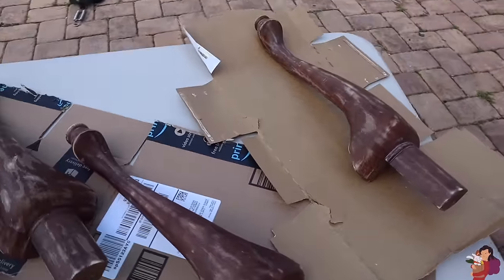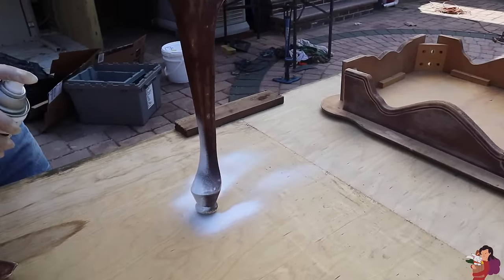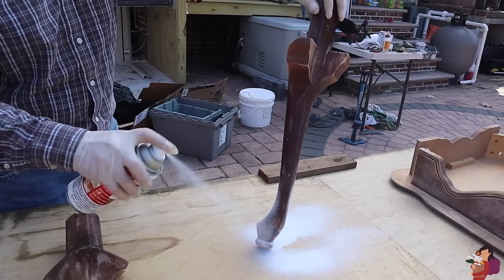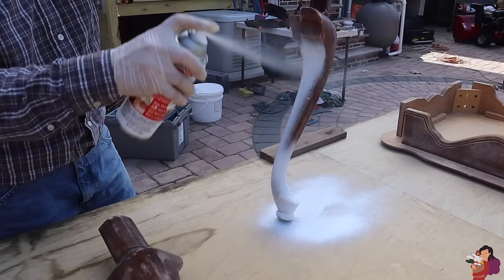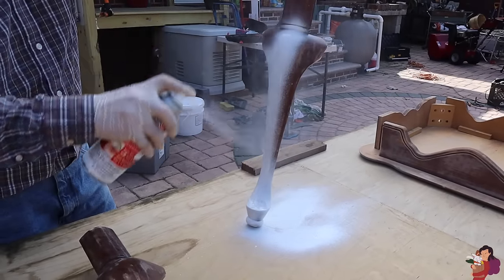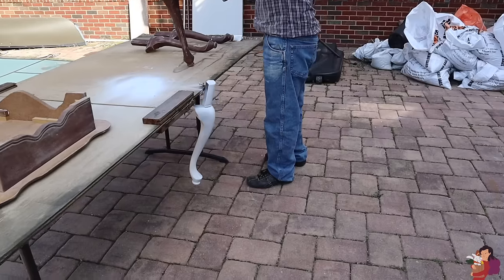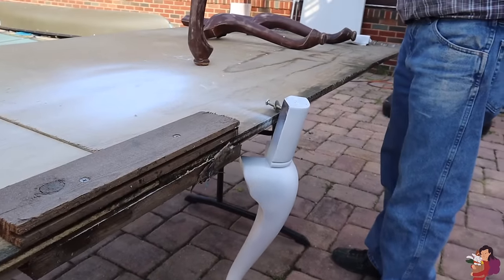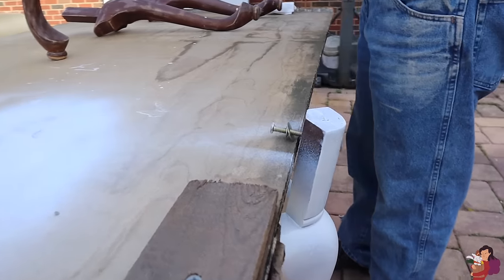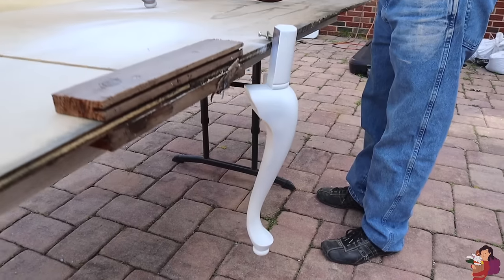Next up, we're applying some primer. Oh, it's white? Cool. This is supposed to make it so that none of the stain shows through, and I think it's going to do that very well. The primer takes about 15 minutes to dry, and dad didn't want to hold the leg, so he just put the screw back in and he's just dangling it. Genius.